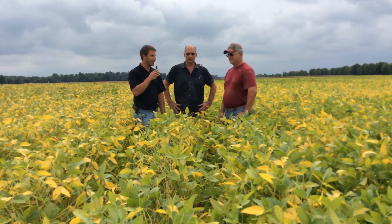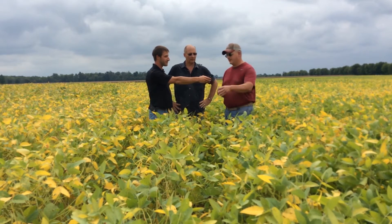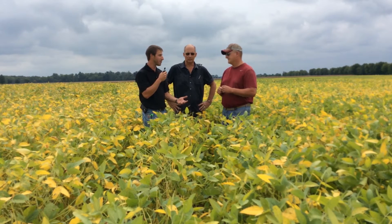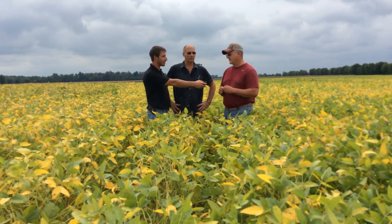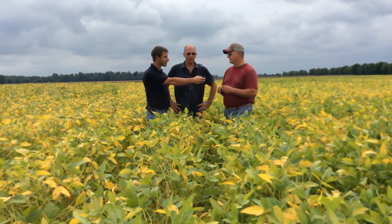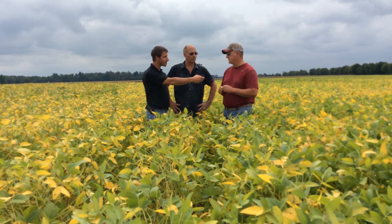Jason, what are we looking at today? We got a test of Alevo beans and non-Alevo beans. These are 366s. Jason, why were you interested in testing Alevo in this field this year? We always have some SDS show up, but I've got some river bottom ground that I'd like to see just how it works and if it would be feasible to use it in the future.